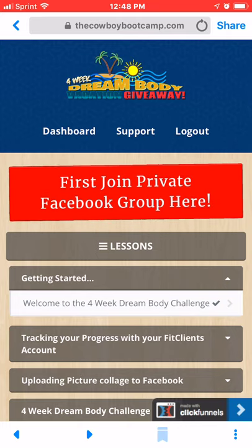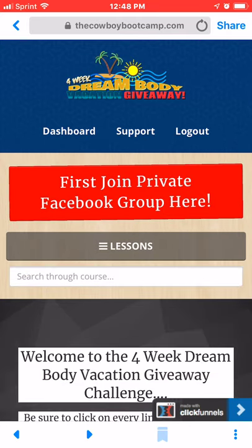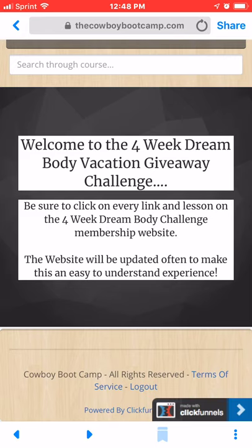Down below that you'll see Lessons. Welcome to the four-week DreamBody Challenge.